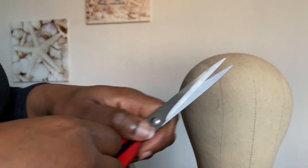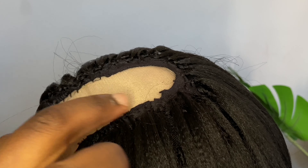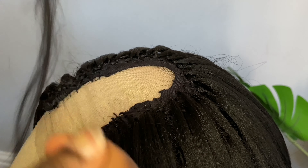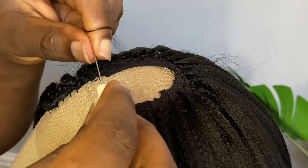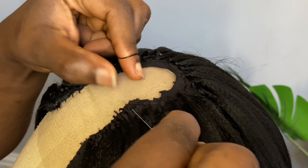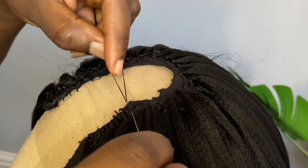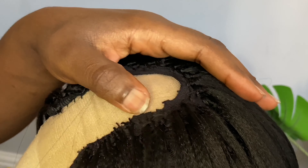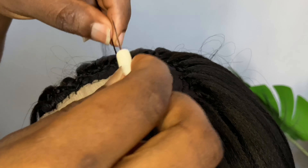Everything I just showed you is what you will need for this video. First, you want to place your wig cap on the mannequin head and then turn the wig cap to the back. Then you want to place this net lace on the mannequin head and sew it — but try not to make the lace too big. You want to sew it round twice, then bring it out and cut the wig cap, just leaving the lace.